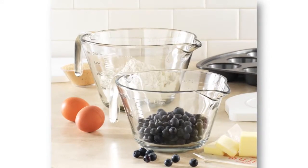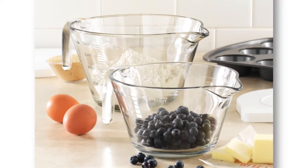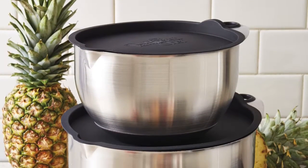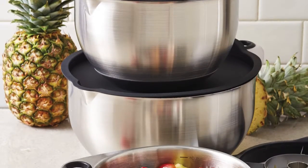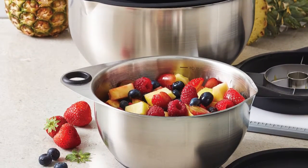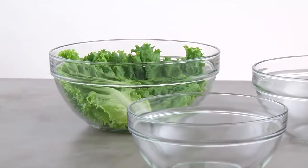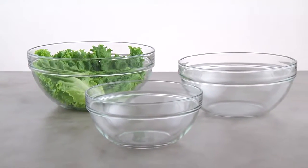I really feel like the glass mixing bowls fill a gap that we have in our product line, because we have the batter bowls, which are great for mixing, but not necessarily the prettiest to display in. And then we have our stainless steel bowls, which are perfect for mixing and displaying, but not as versatile in the kitchen — we wouldn't be able to use them in the oven and in the microwave. So the glass mixing bowls we can really use for so many different things in our kitchen.